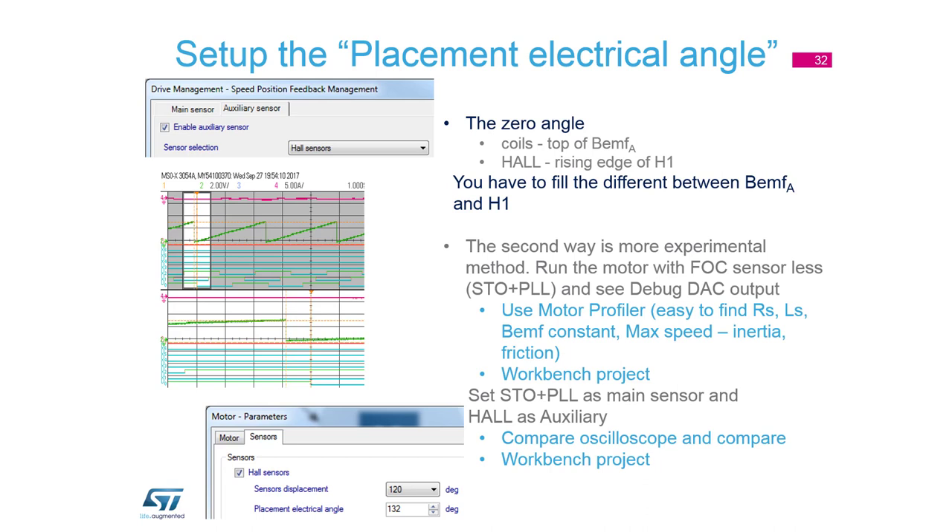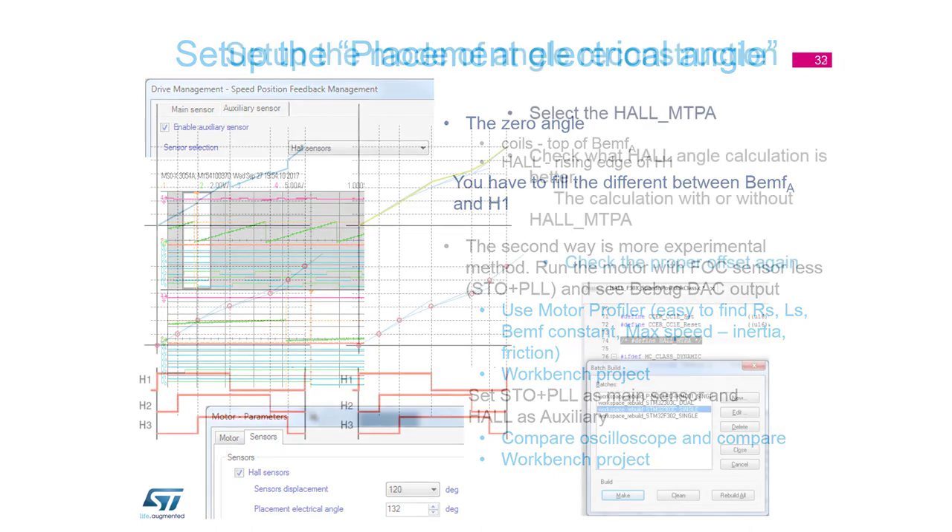Regarding placement, we have a main sensor and an auxiliary sensor. I usually start with sensorless and then put the auxiliary sensor as the hall sensor. It is possible to put both to the debug output and on the oscilloscope observe the position of the zero angle and where it is changing — through that we can fill in the proper value in the workbench. You can also measure back-EMF to find the peak, but from my side it is easier to start with sensorless, add the auxiliary hall sensor, then switch to hall sensor.